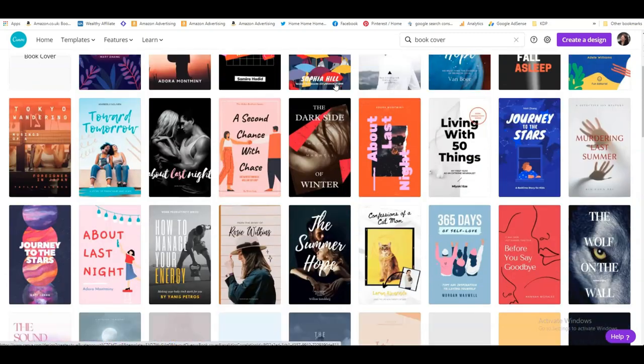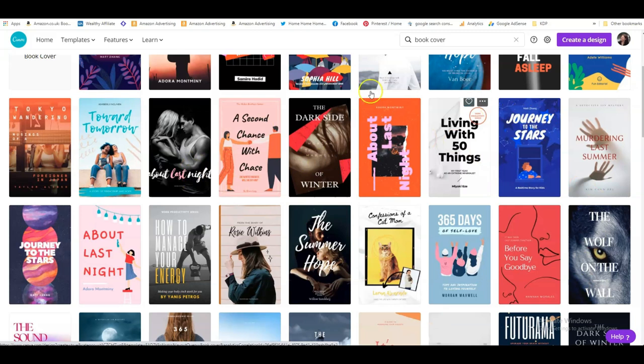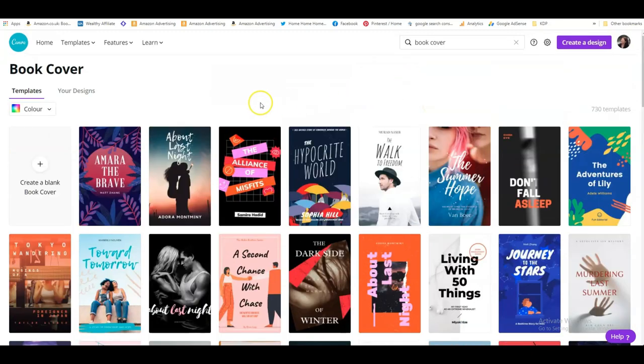The important thing to realize is that if you take a cover like this, there will be more than one book with that cover, because if we all start to just take the templates as they are, we will all end up with the same kind of books. So never use a template that you haven't changed a little bit, but it's so easy to do.